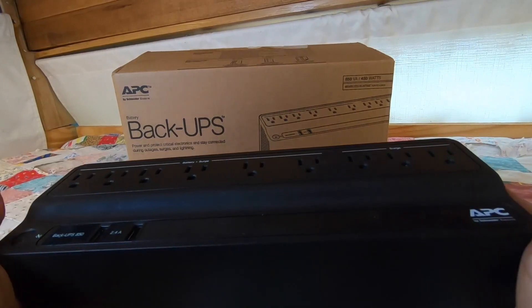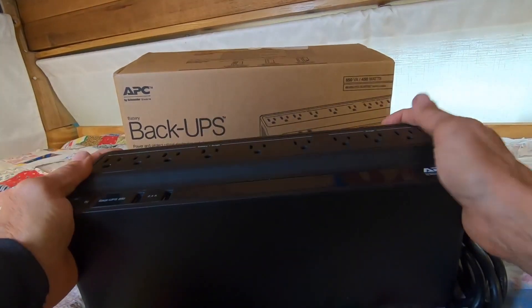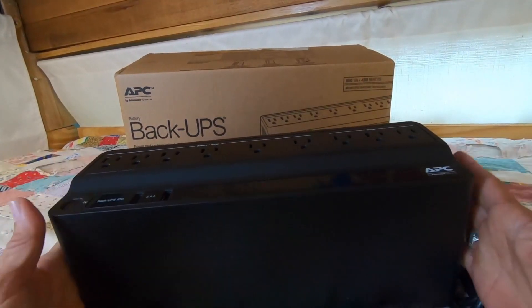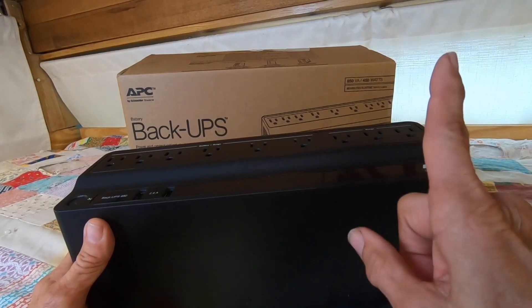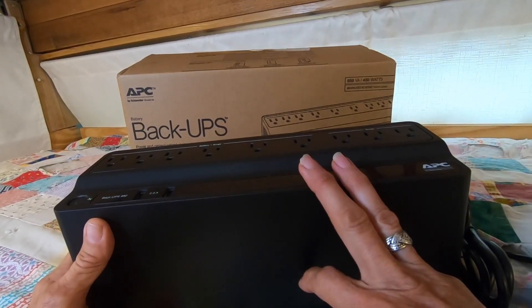So anyway, I highly recommend these. There's a wide variety of sizes. Look through what APC offers because they are a good, high-quality product. They've been around a long time, well-tested. Do yourself a favor — save your electronics from getting either fried or decimated from brownouts.